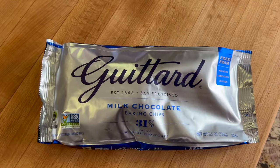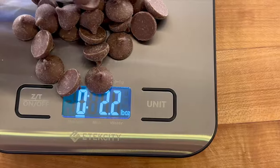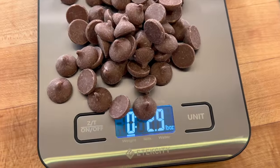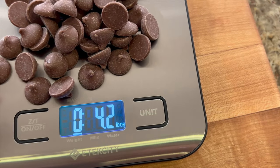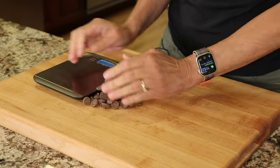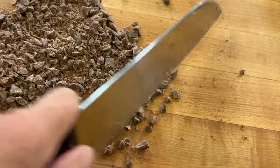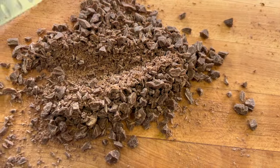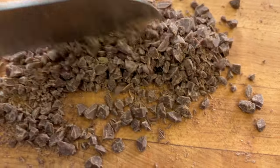I felt like I needed some chocolate in this so I went with my favorite Guitard milk chocolate chips. I've got my scale here so we're going to measure out between two and three ounces — I say go more with three because it's so much better. Because these chips happen to be on the larger side, I'm going to place them on my cutting board and chop them up. I really like this combination where you end up with some shaved chocolate along with a few chunks — it's really nice.